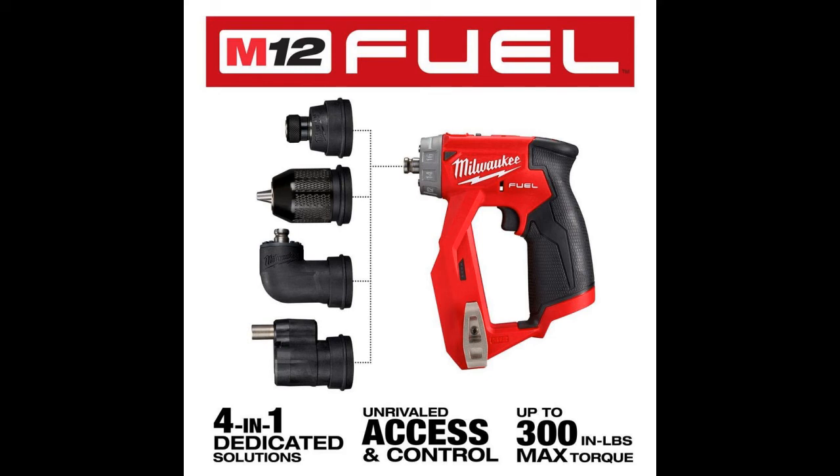The installation drill driver features Redlink Plus intelligence, protecting the user's tool from overloading or overheating.